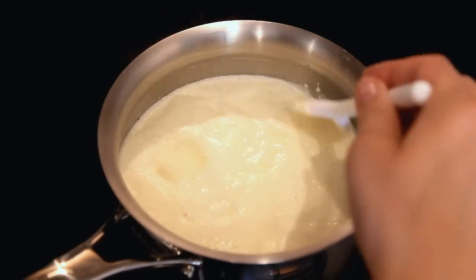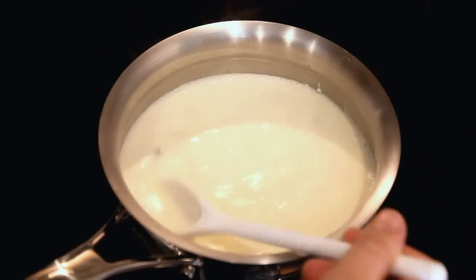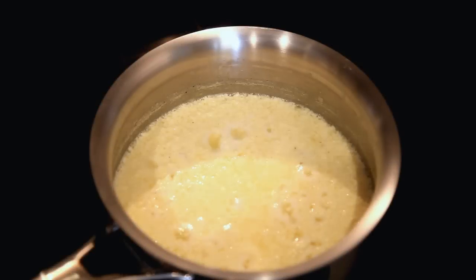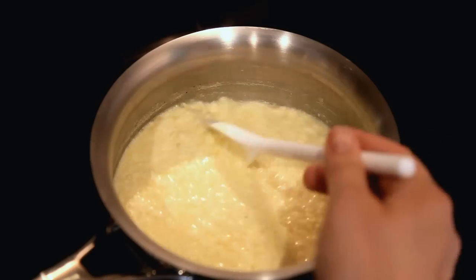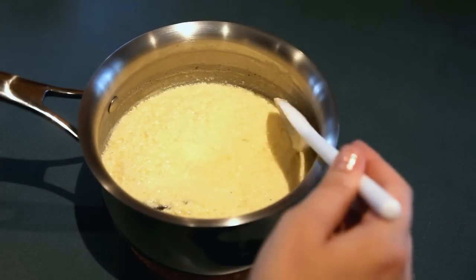That will go for around two hours on a very, very low heat. What we expect to happen is for the milk to curdle. That's how it looks after an hour, and that's how it looks after two hours — and that's when it's ready. Now I'm going to take it off the heat and let it cool.